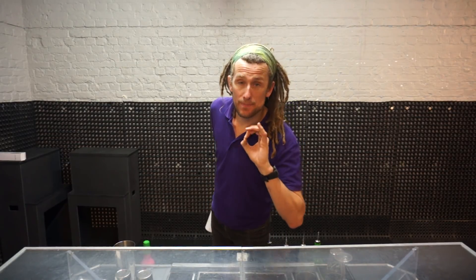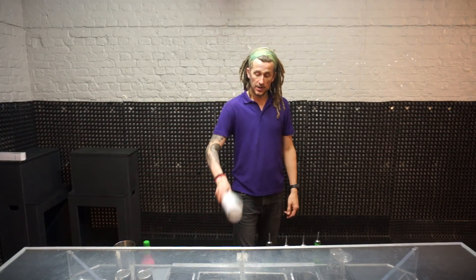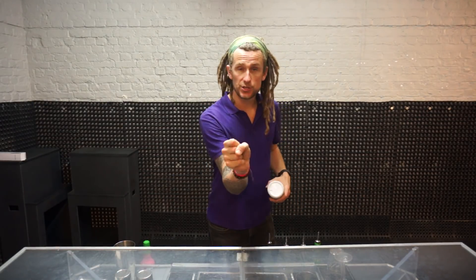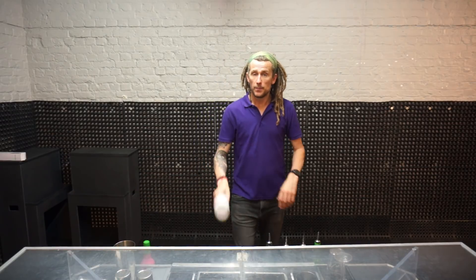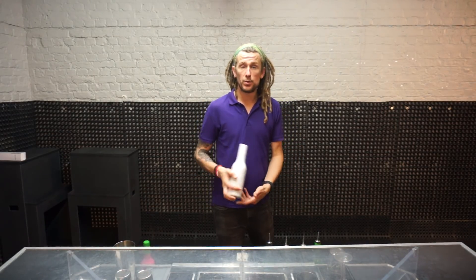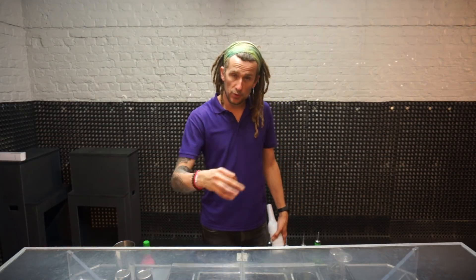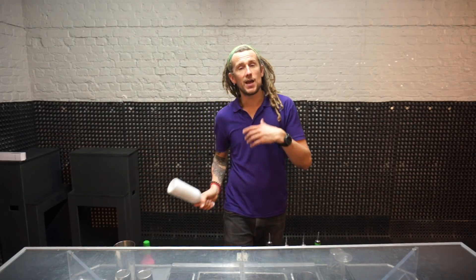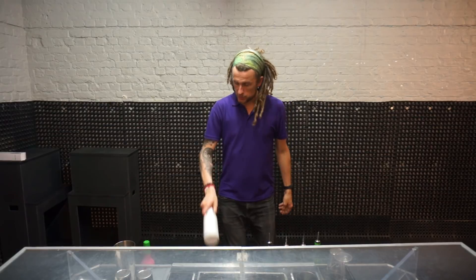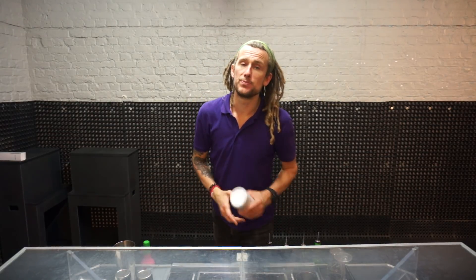Once you get more confident doing this move, try and catch it with the same hand you're throwing with: one, two — over the shoulder — bang. You may not be able to catch it directly into a pour the first time, but just try and catch it. By catching it in the same hand you're improving your reactions, and improving your reactions in flair is what's going to help you work with multiple objects and come up with bigger and better moves.